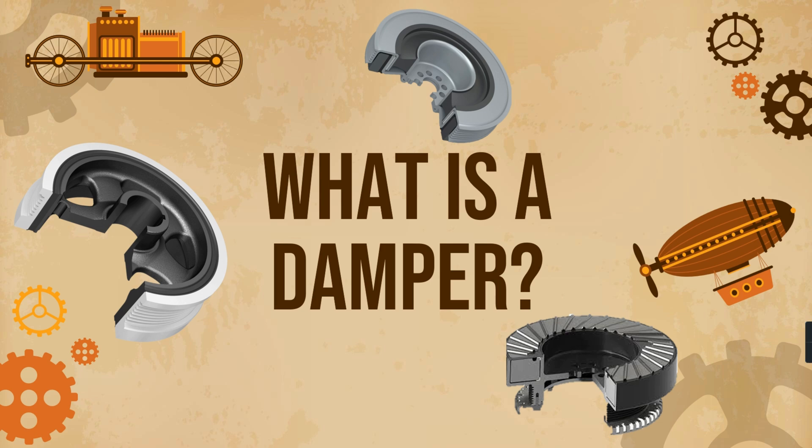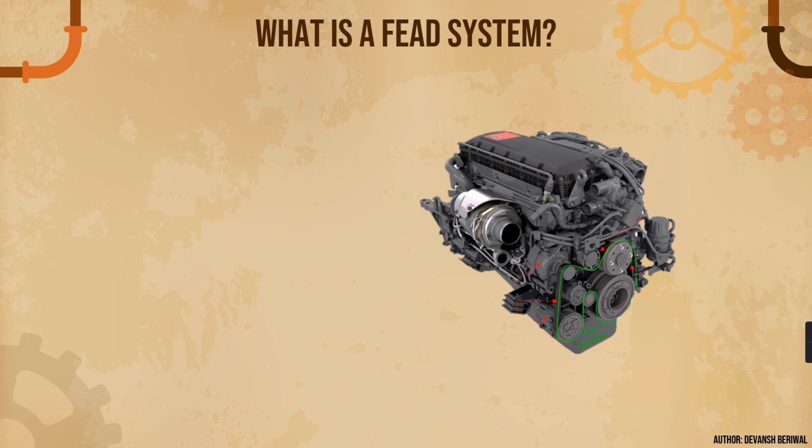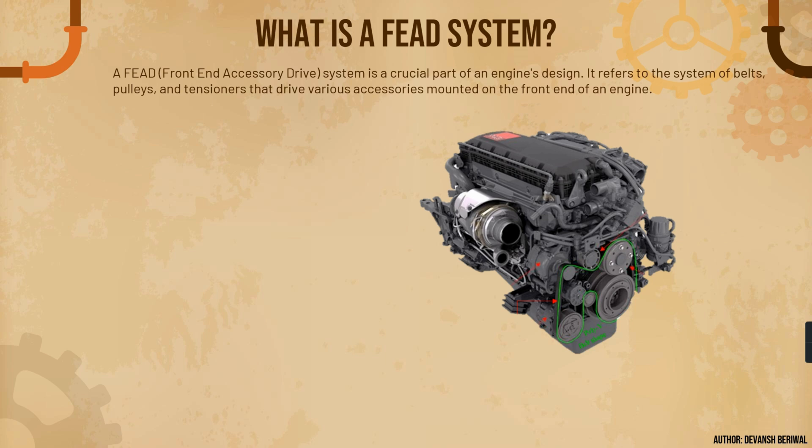Before understanding what a damper is, let's understand in a quick flashback what a FEAD system is. A FEAD system stands for Front End Accessory Drive system. It is a very important part of an engine's design. It refers to the system of belts, pulleys, and tensioners that drives various accessories mounted on the front end of an engine. This is the front end of an engine, which is quite visibly visible when you open the bonnet.